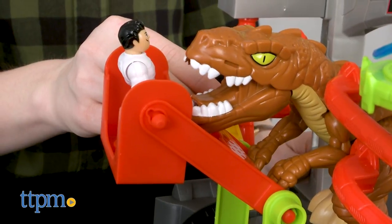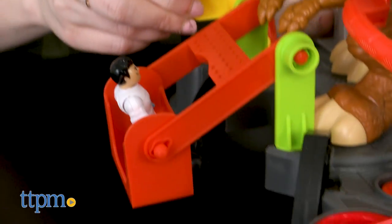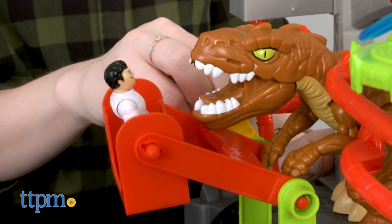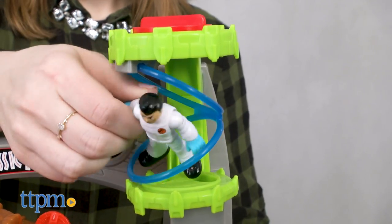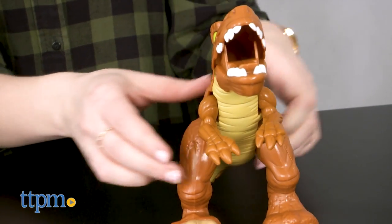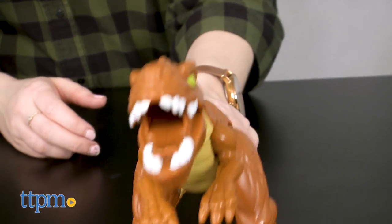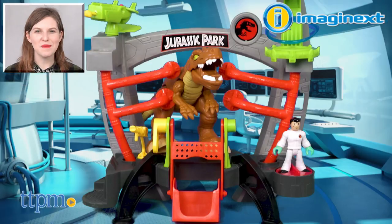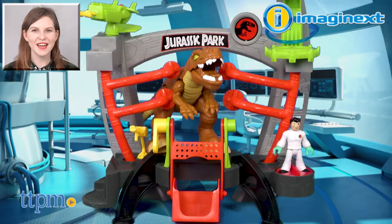Overall, this playset — Jurassic Park fan or not — is all about combining the fun of dinosaur play with a bit of science roleplay. We think little fans of dinosaurs and Jurassic World alike are going to have fun with all the touch points on this playset. The Imaginext Jurassic World Research Lab playset is from Fisher-Price and it's for ages 3 and up. For more on where to buy and current prices, find us at TTPM and subscribe to our YouTube channels for more great reviews every day.